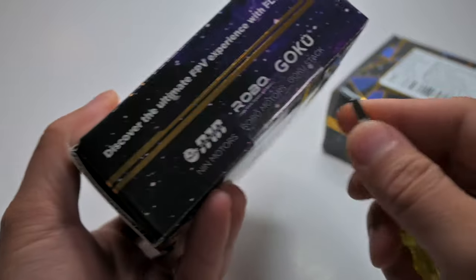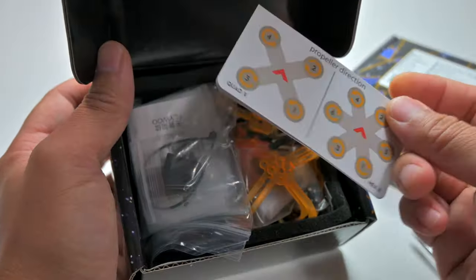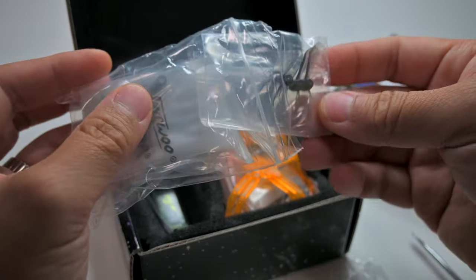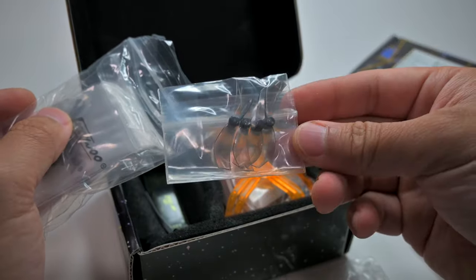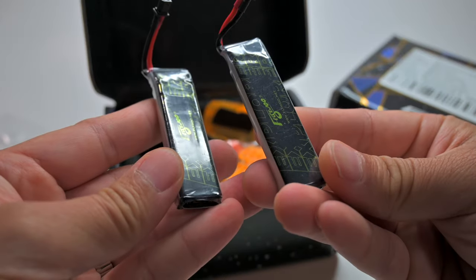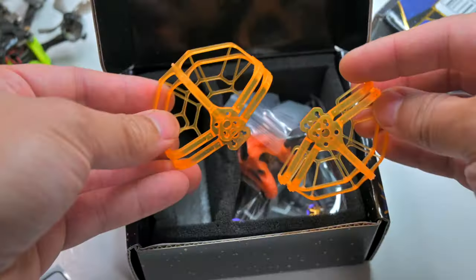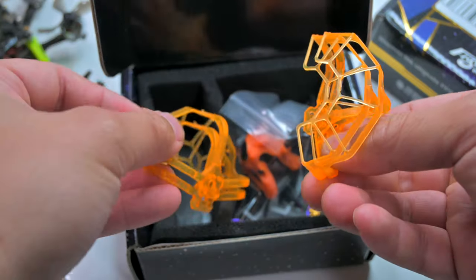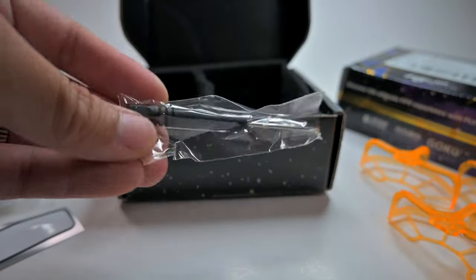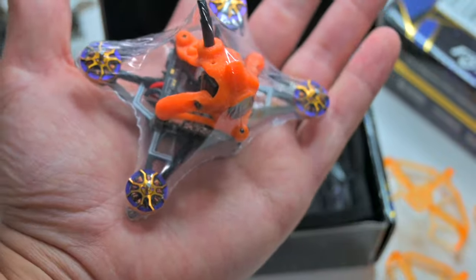I'm excited, let's open this baby up! Yes — reverse prop direction, clear props, clear ones. Here are tri-blade props — oh, two types of props — and we got bi-blade props. Some screws and hardware, battery strap. It comes with some 1S batteries, very light. We got a sticker, prop guards — that's cool, they've got like a spider web look to them — and more bolts. It comes with a screwdriver too.